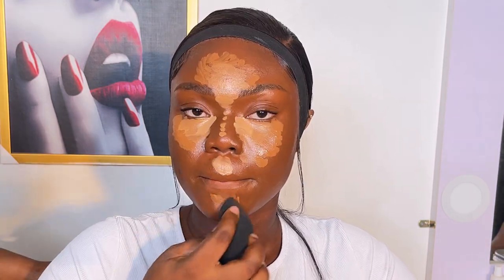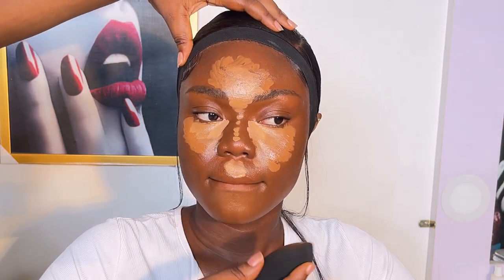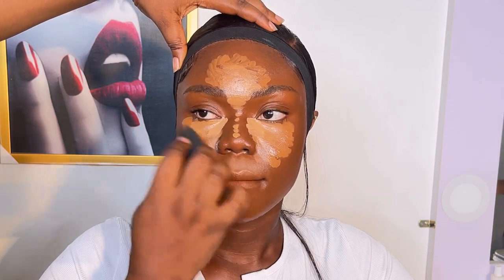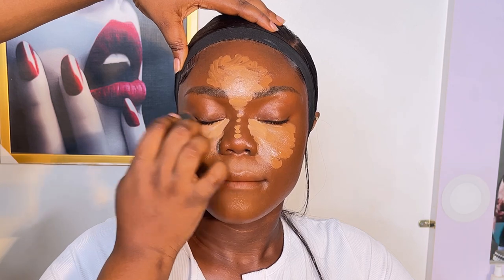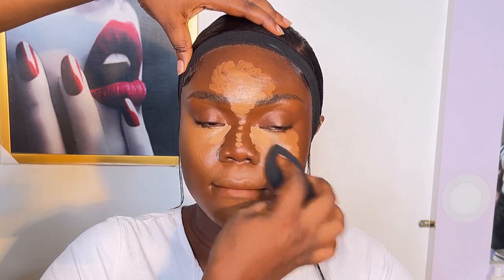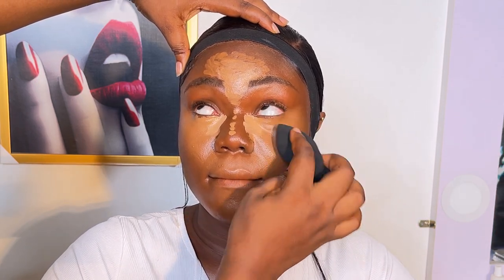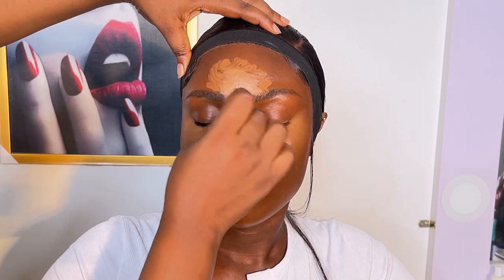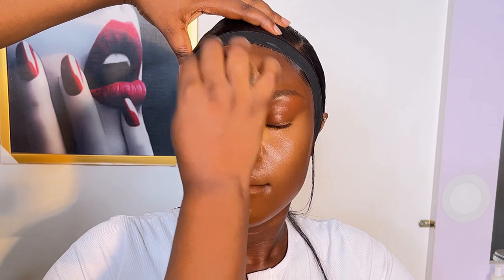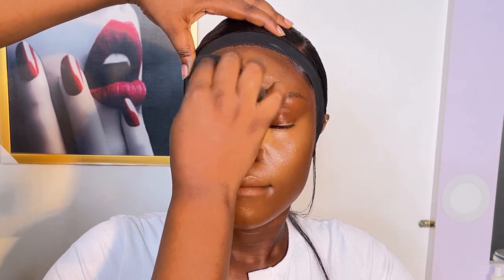For the concealer, I'm using the Ezekiel Cosmetics concealer — the first shade is called Nude and the second is Ezekiel Cafe. I put both of them on her highlighted places: the under-eye, jawline, forehead, and nose bridge. After that I used my beauty blender to blend them in.